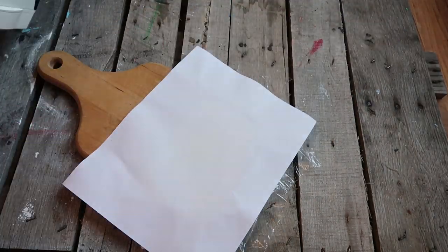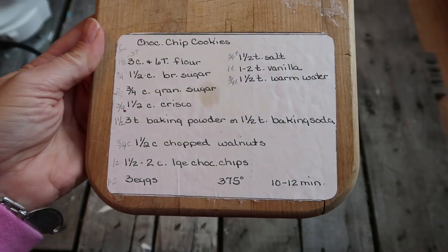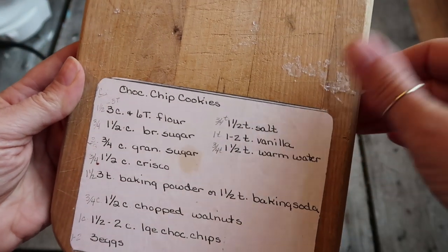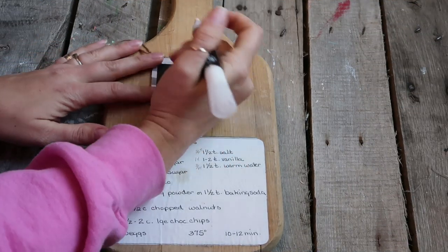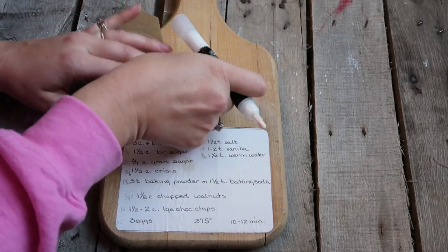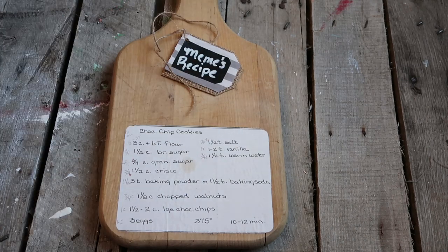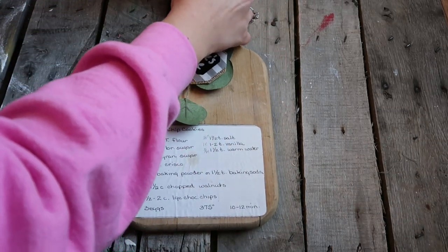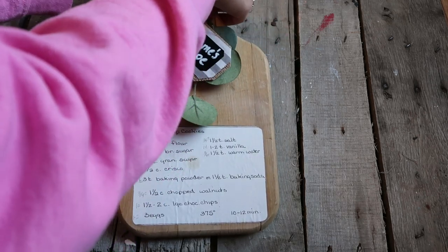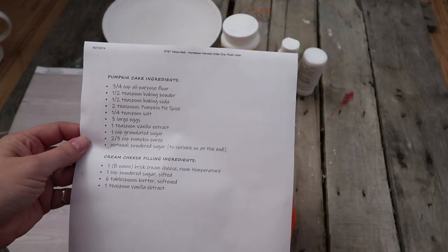I think it looks really cool. Any saran wrap stuck to it you can just scrape off with your nail. You can add more embellishments or decorate around the recipe. I decided to add a tag with whose recipe it is, and I'm going to get a recipe from my mother-in-law to put on the opposite side — I think having two recipes on there would be cute. I used a tag I had made, noted whose recipe it was, and added a little bit of greenery to make it a really pretty gift.